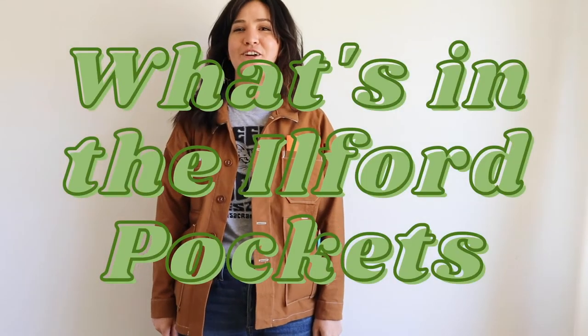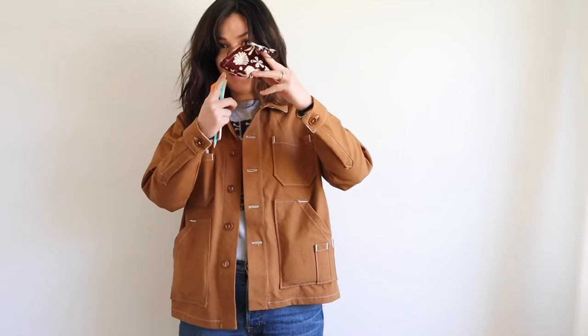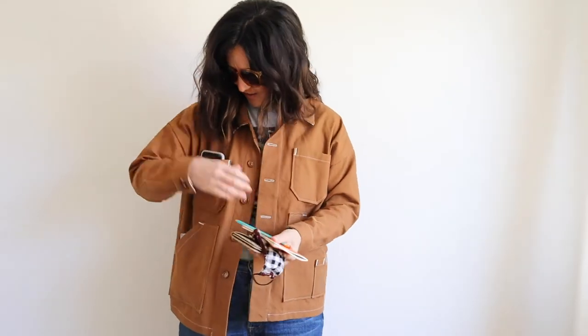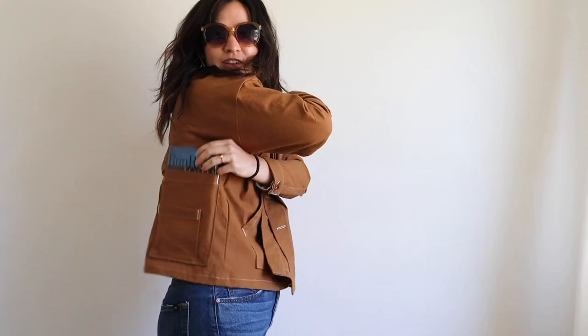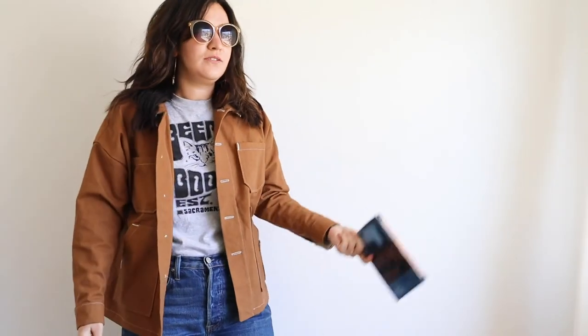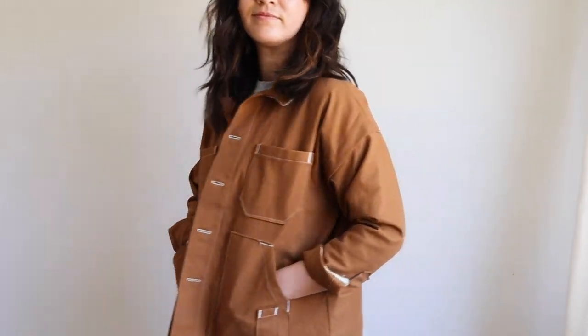Now it's time to play 'what do I have in my Ilford jacket pockets?' I've got a notebook, a pencil, a mask, sunglasses, my wallet, my phone, dried mango from Trader Joe's, and back here I've managed to fit Joan Didion's masterpiece Run River. Literally everything I need fit into this — I don't even need a purse anymore. And that is it for the Ilford jacket sew along. Thanks so much for joining us and I hope this was fun and inspiring for you. Leave us a comment below on what you want to see next. Bye!